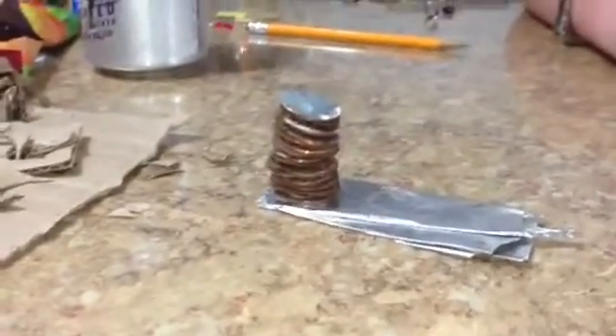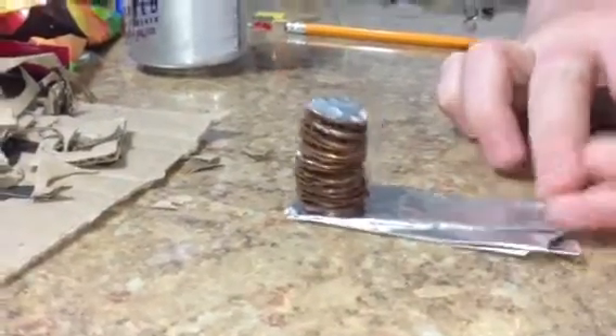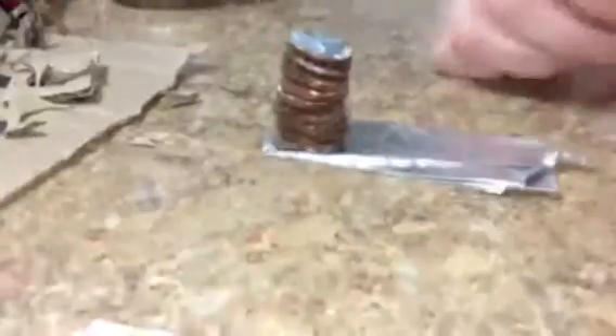We're trying a little experiment that we learned about from a YouTube video. This is about the stored electrical potential in pennies. We've taken regular pennies — they need to be the year 1982 or older because these have more than 90% zinc in them.